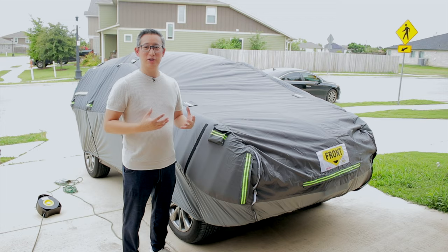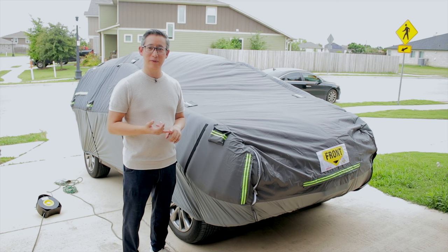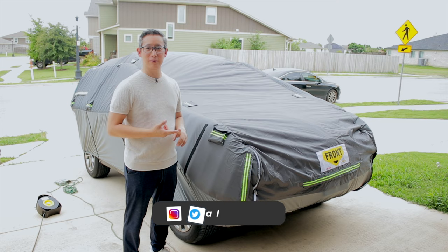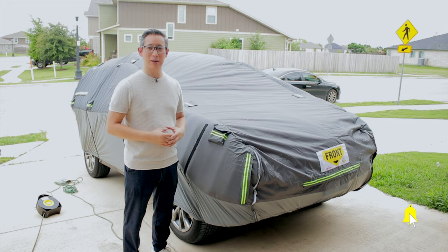If you're interested in picking up one of these Warsun protective car covers for your SUV or sedan, they're currently selling on Amazon for $489 with an instant $100 coupon. I'll leave a link to both the sedan and SUV cover in the description below. If you enjoyed or found this video helpful, please click the like button and subscribe, and ring the bell icon to get notified when I post new content. Until next time, see ya!